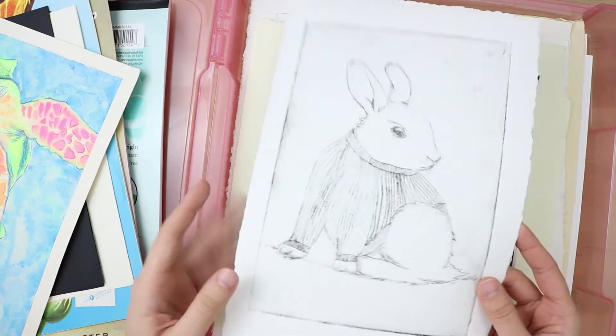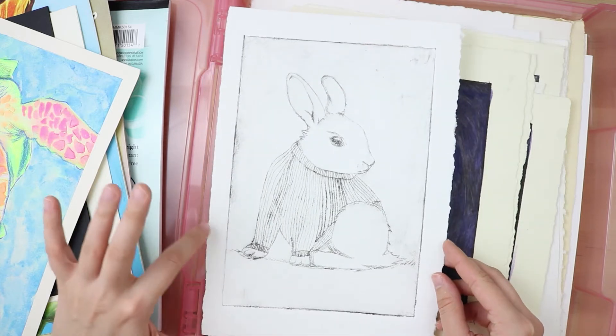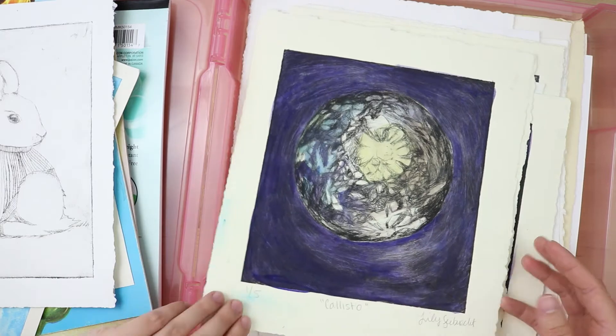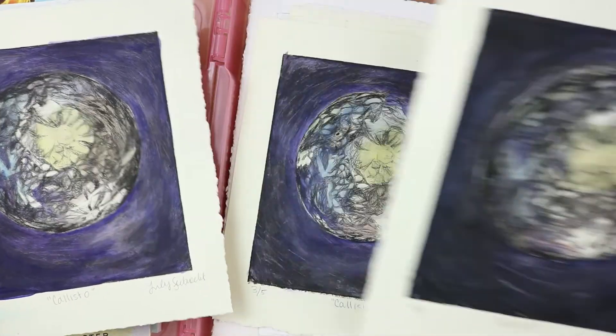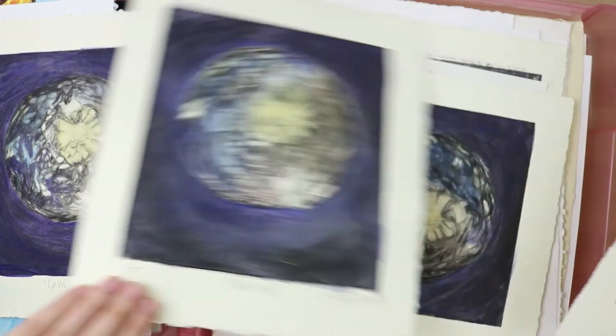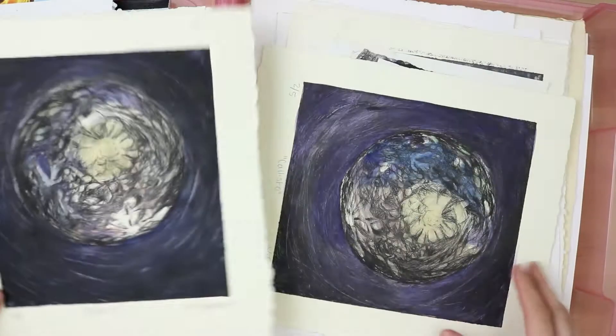Here is a print I did of a bunny — this was in my printmaking class in community college. Here's another one of my prints. There should be a few of them. That's the thing with printmaking: you make multiples, and that could be an interesting video if I do some printmaking.